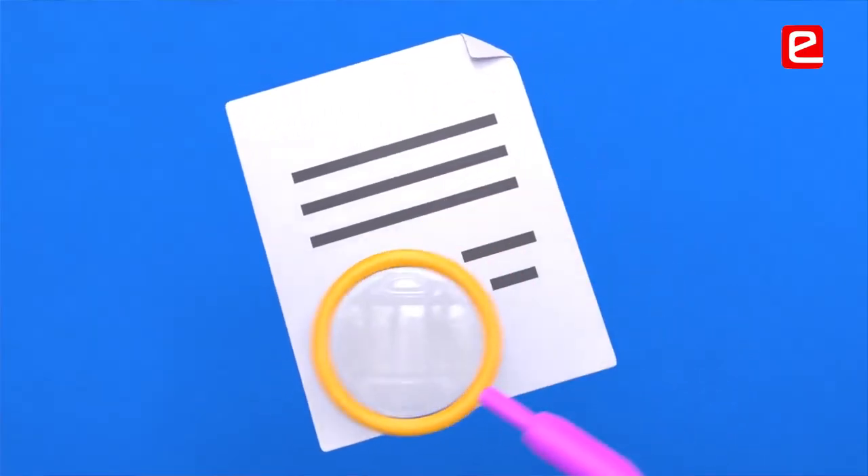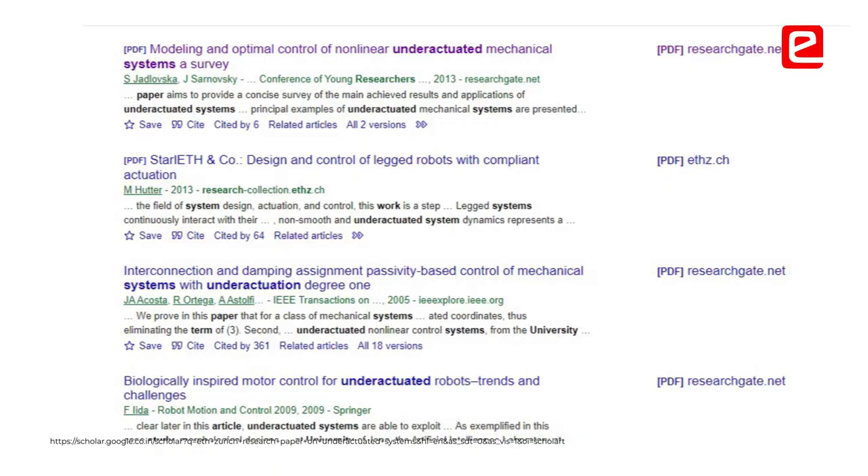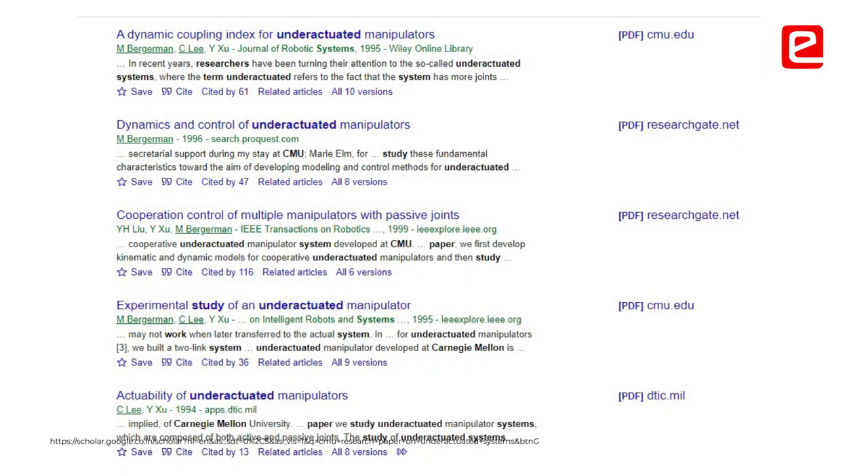We were more inclined towards two research papers: one was by ETH Zurich and the second one was from CMU Khan Egg Mel.